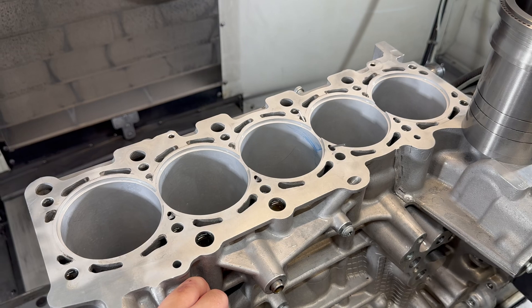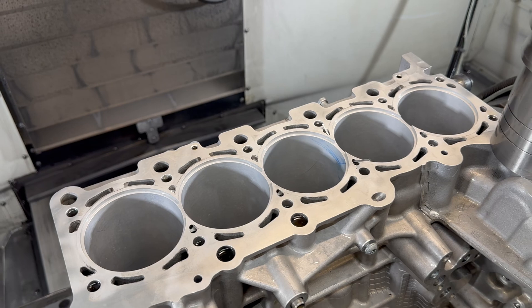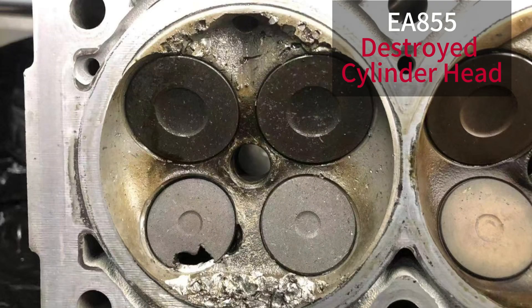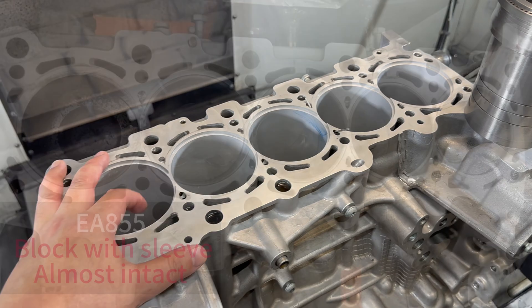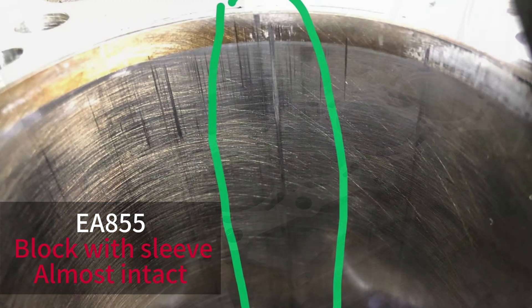Previously, it had a set of dry flange sleeves, also made of ductile iron — we installed those. The reason why it came back to us is a spark plug melted and destroyed the cylinder head and the piston. But the dry flange sleeve saved the block. The block was saved.